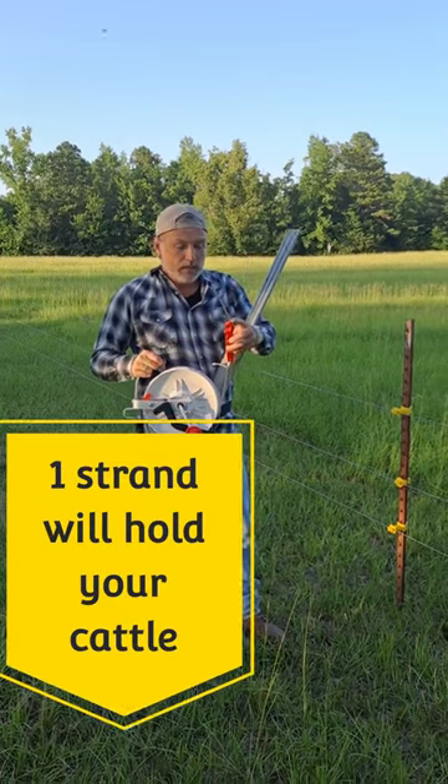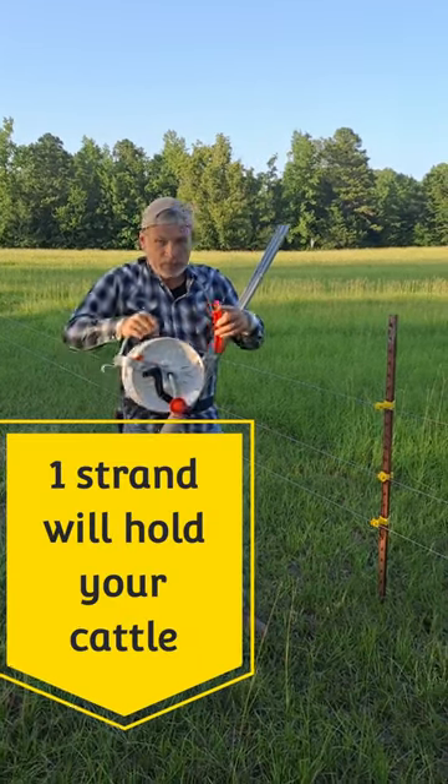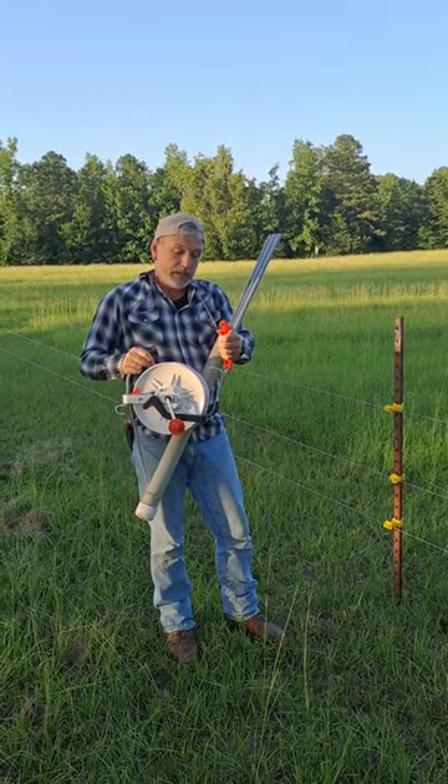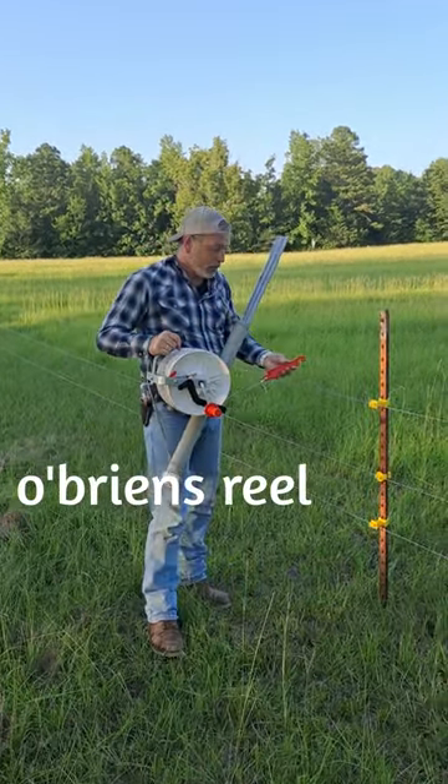They make two types of handles. One of them's got the metal on the other end — you've probably seen that in another video of mine — and then they have these, which are plastic on the end, so there's no transfer of electricity.